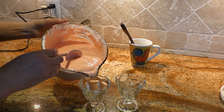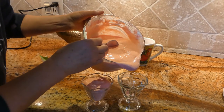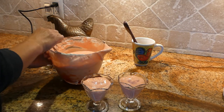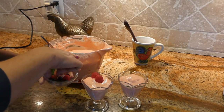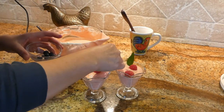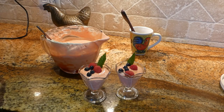Our mousse is ready to serve. We are going to pour it into nice dessert glasses, garnish with little raspberries, some mint, and some blueberries, and it's ready to eat.